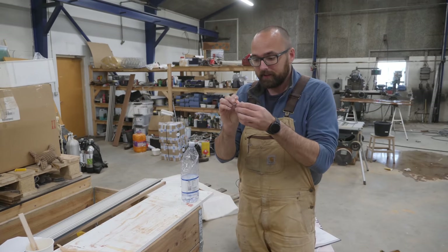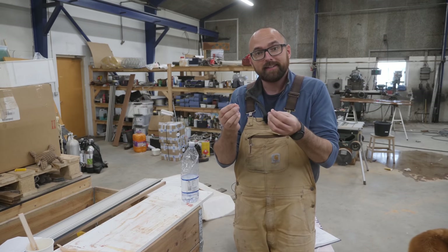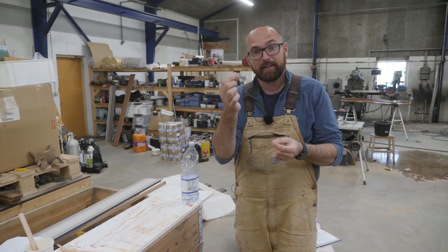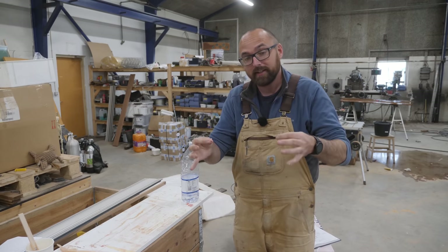That's not the end of the world, but it does mean I have to build something inside of the fridge — something that can protect this stuff from impact damage in case we drop something heavy inside of the fridge.